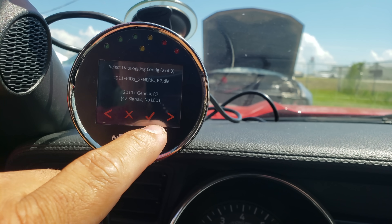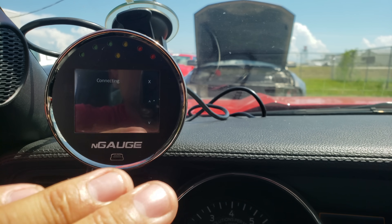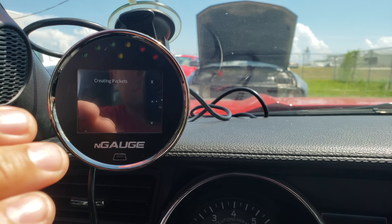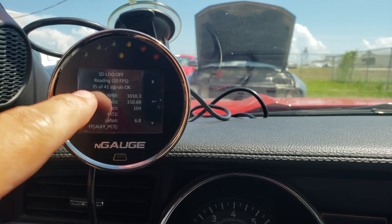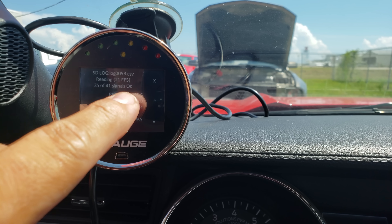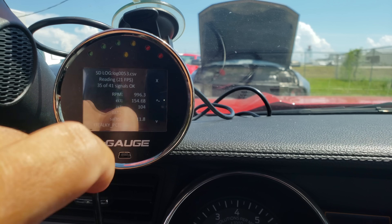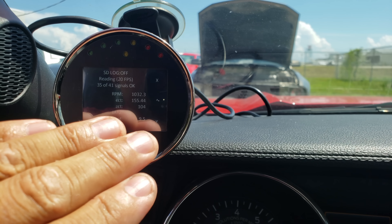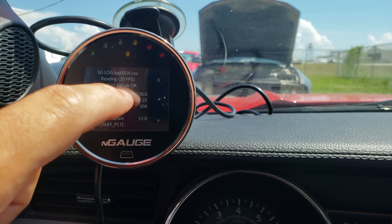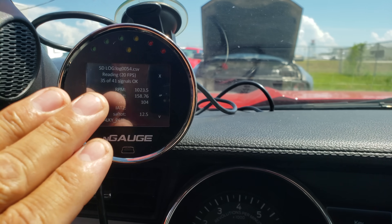Let's start data logging the Coyote stuff — 2011 and up Mustang. You'll see a black screen come up with a bunch of numbers moving around. To start a data log, tap it — the little yellow light starts blinking and you'll see it says Log 53. When you tap it again it stops logging; tap it again and it starts a brand new log, Log 54. Every time you do that you are stopping and starting a brand new log.